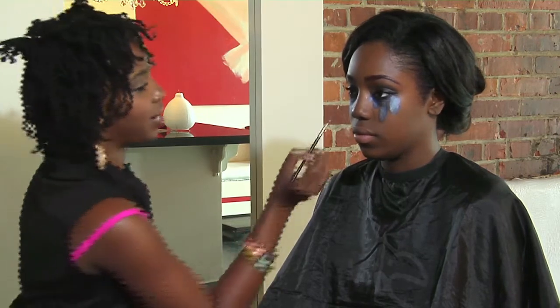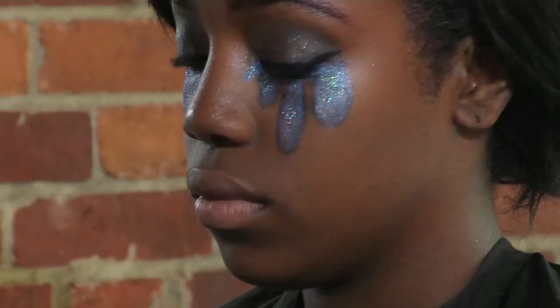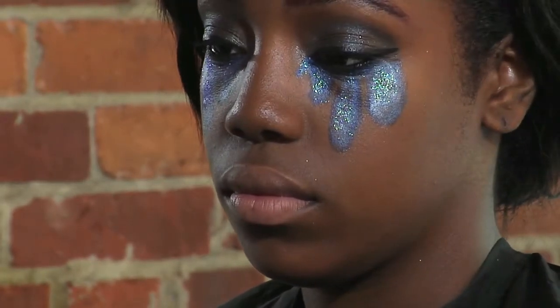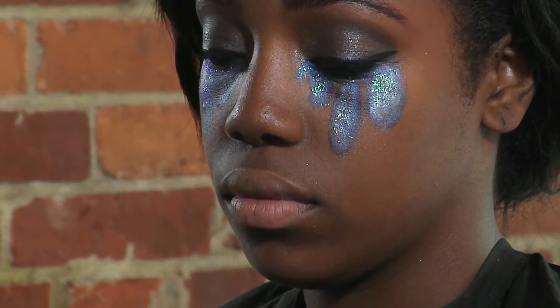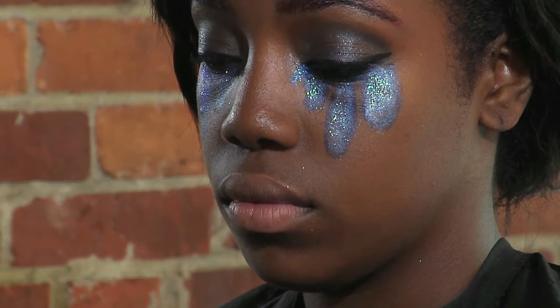Yeah, loving that. A little more never hurt. It comes out purple, but it works well with blue. So I'm just putting it down the center to create some drama — and my crybaby cries glitter.